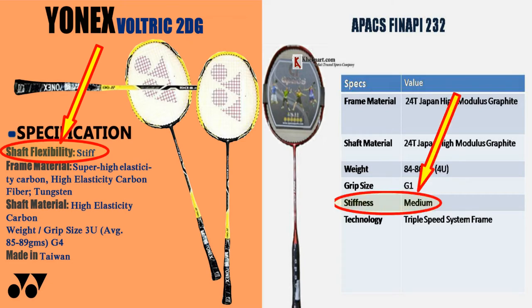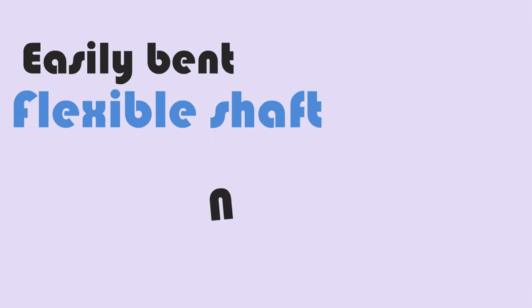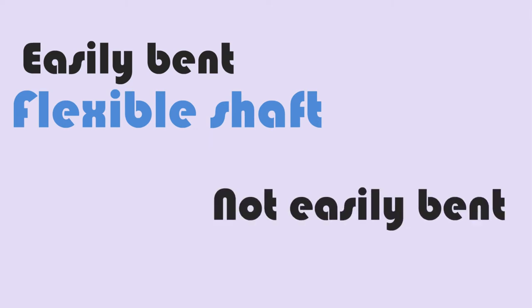Normally the stiffness of the shaft is written on the shaft itself. You can also test the stiffness by holding both ends of the racket and bending it slightly. Make sure to be gentle — you don't want to break the racket. If the racket is easily bent, it has a flexible shaft. If it is not easily bent, it has a stiff shaft.